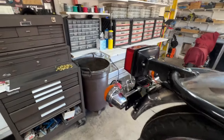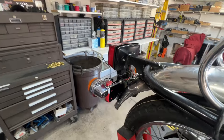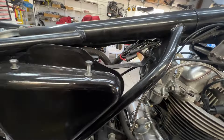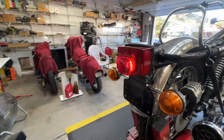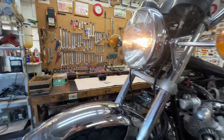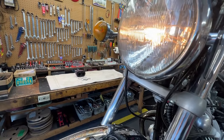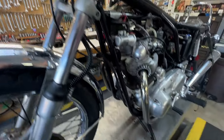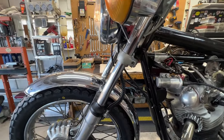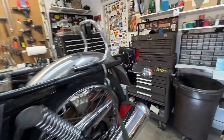Front brake activates the rear brake just fine. Foot brake activates the rear brake just fine. When I turn the lights on, I get illumination in my instruments. I get a taillight. Walking up here, I get a headlight — I have high beam and low beam. I have a horn. Turn signals — left.